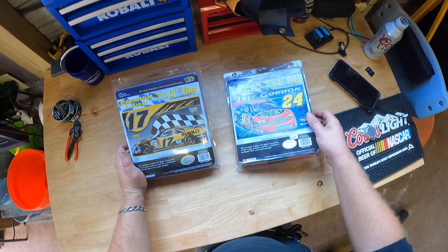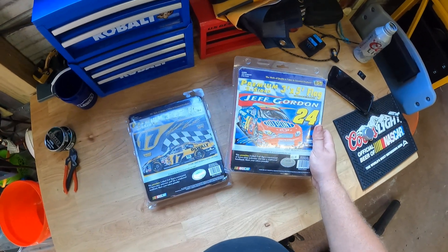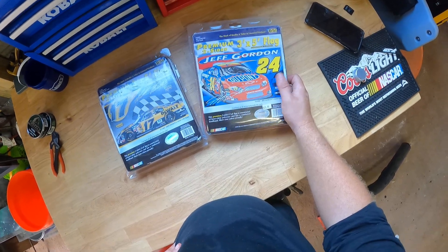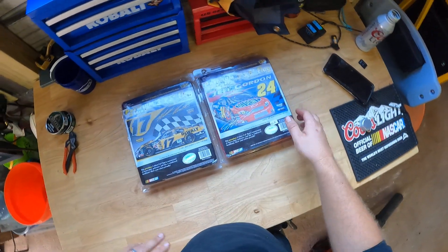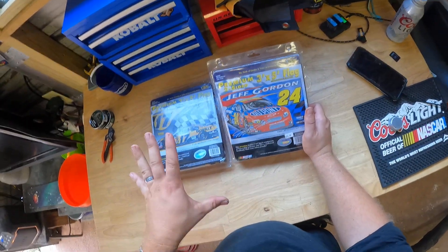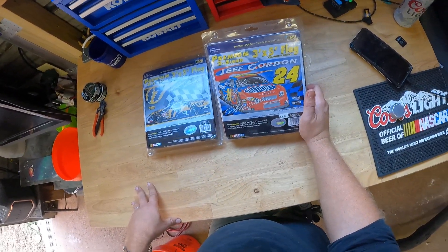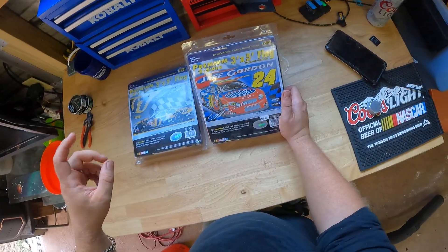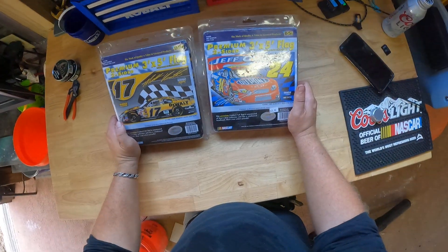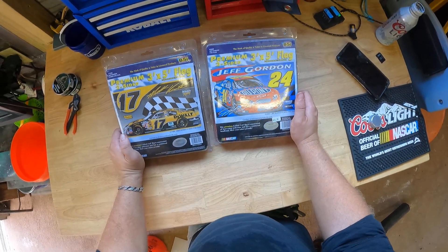Everyone's gonna make fun of me because I got Jeff Gordon, but I don't care — I like Jeff Gordon. He was a cool idol growing up. This has to be about the same time Senior died. I remember the 18 Interstate green car, and the Kodiak car — the yellow cameras car. DuPont — is DuPont even around anymore? That's why they couldn't sponsor Jeff Gordon, they ran out of money.